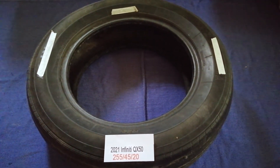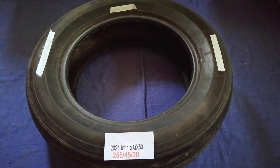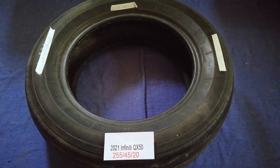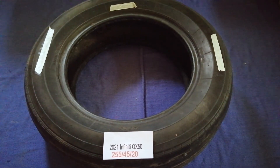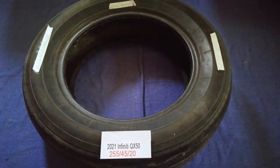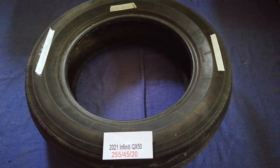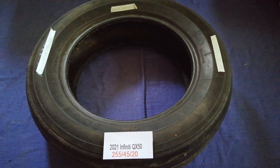Driving on bad tires is terrible for your car and a danger to you. Worn out, old, and damaged tires cause unnecessary wear and tear on your car. Replacing your tires regularly is very important in order to keep you safe on the road.